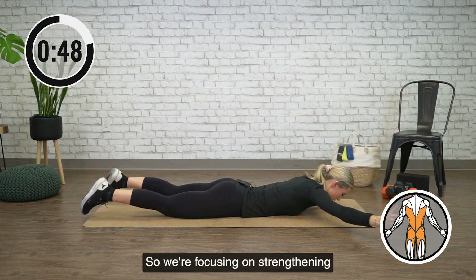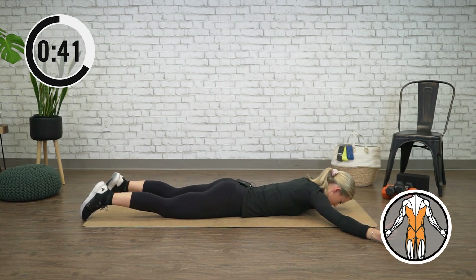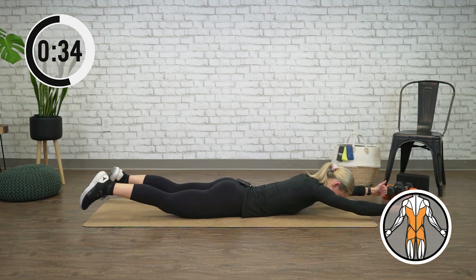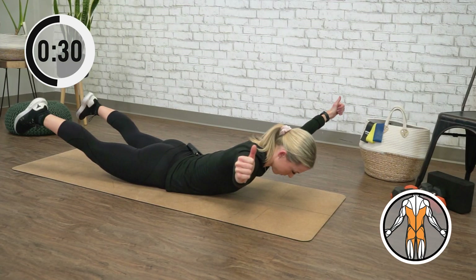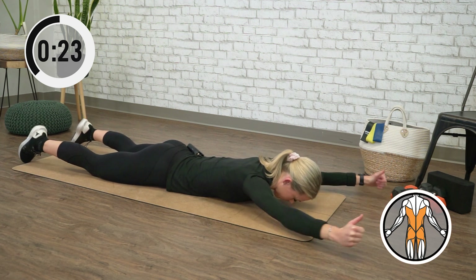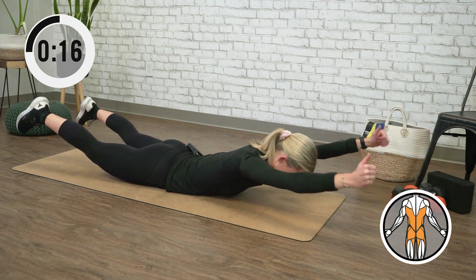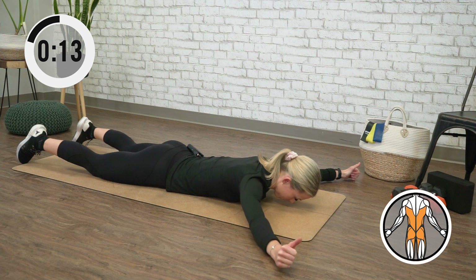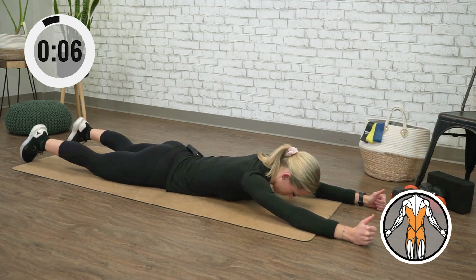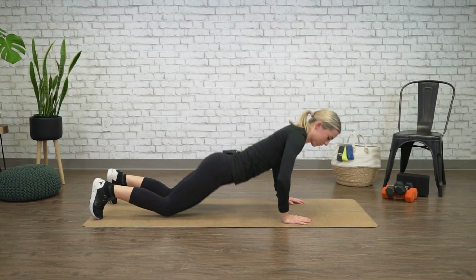So we're focusing on strengthening the entire posterior chain. All right, time's up. Come back up to center.